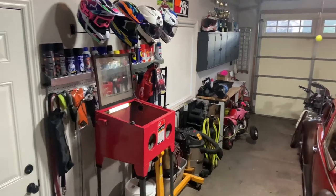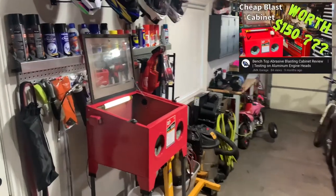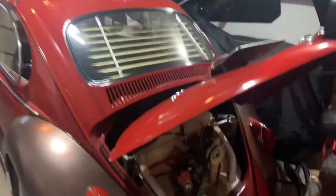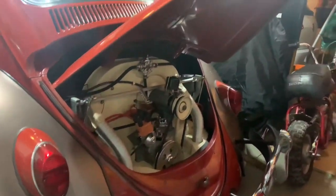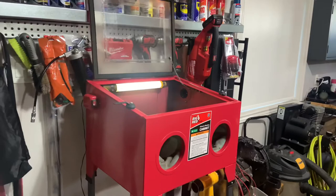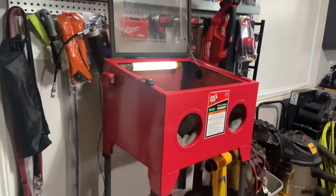Hey guys, so about a year ago I made a small investment on this cheap little blast cabinet that I needed for cleaning up some parts here for the Volkswagen Beetle engine and I'll be needing for the Honda 50 over there. Did the job, but you know you get what you pay for.